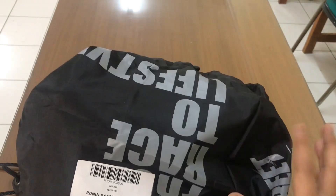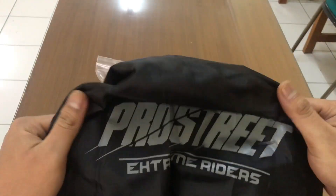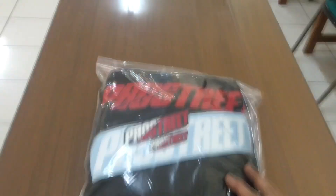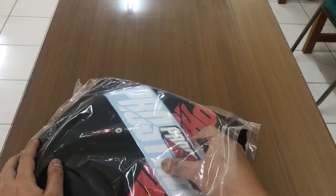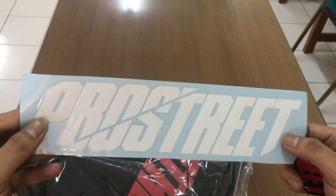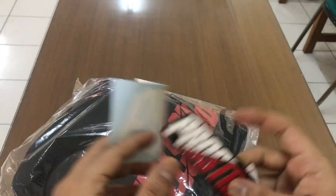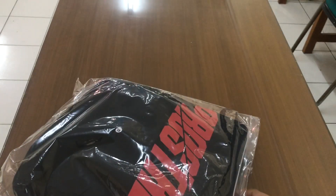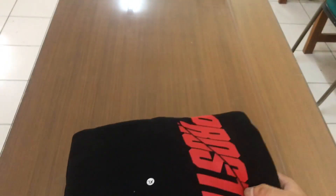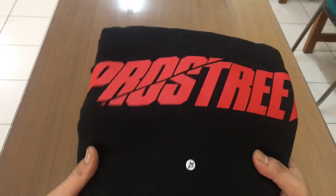Nah, ini apa? Sarung helmnya kawan. Kita pinggirkan dulu, kita buka. Ini yang gede kawan — saya sudah hampir banyak kawan ini. Ini yang sedang, yang kecil kawan. Kita buka. Seperti biasa, saya pakai ukuran XL kawan ya.